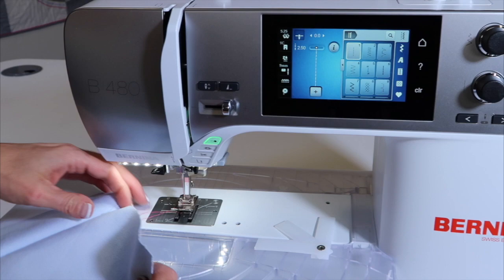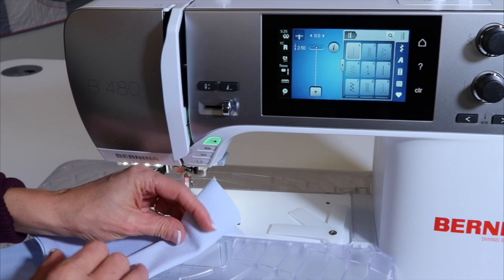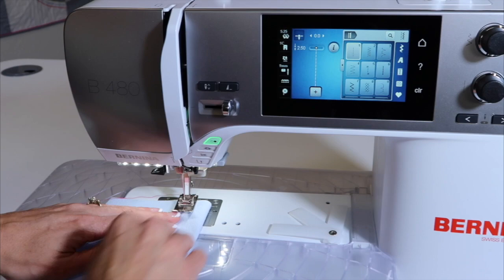I just sewed a quick little seam because I want to talk about this: when you fold up a denim seam or you're hemming some jeans, people often turn this and sew from the other side because then they can see where they're going. But if you want the perfect looking seam, take this, press it, put some pins in it, whatever you need to do — but sew from the top.